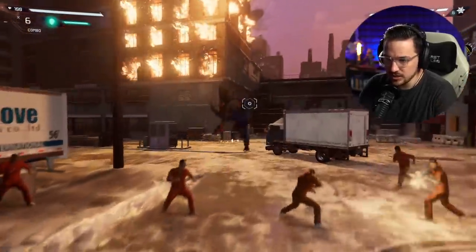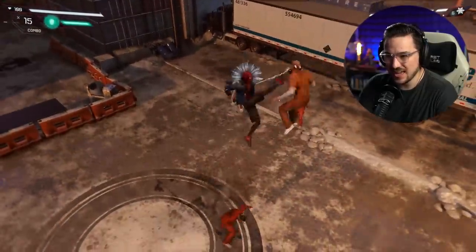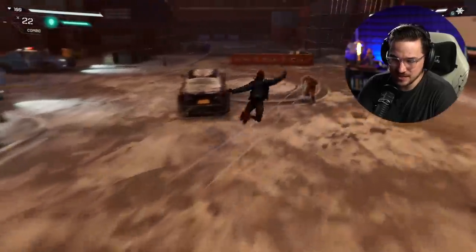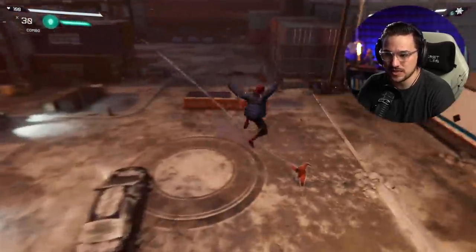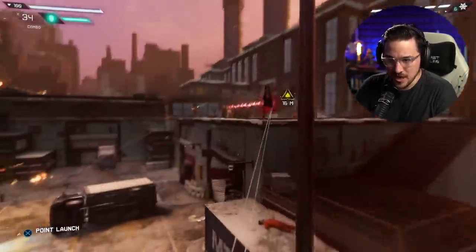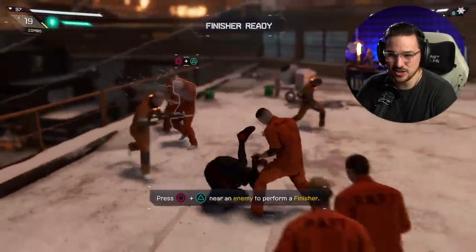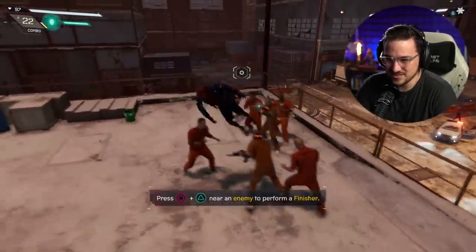I gotta say, when I initially reviewed this game I was a little critical. Basically I felt like it was not as good as I was hoping it would be. It's pretty short, the story is kind of blah, and it's kitschy and campy. At the time it wasn't what I was hoping for, especially since this was one of the first major releases for the PlayStation 5 and I felt it was really underwhelming. But what I can see now is that it kind of fits into that Arkham Origins space, where it isn't necessarily trying to be the best thing ever — it's just trying to be a fun alternative, something different.